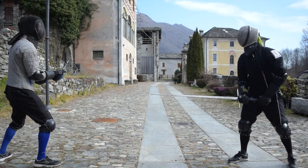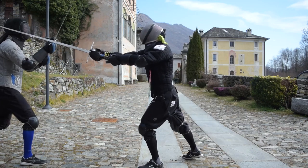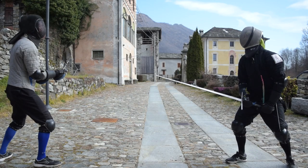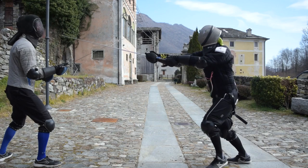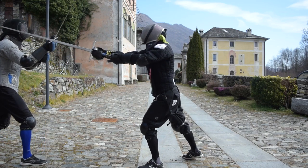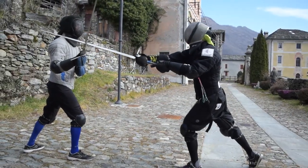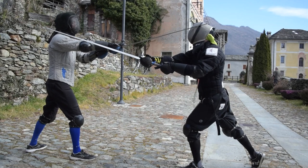The downside of the false edge parry is related to ripostes. For example, while landing a Fendente slash Oberhau, it's easy to land it with your flat, as the natural arm extension movement puts you in the condition to the saw. So it is better to land Mezzani slash Mittelhau if the goal is to land strikes with your edge.